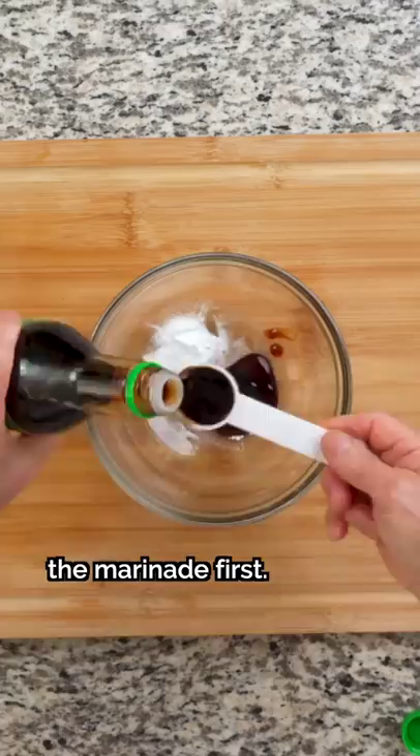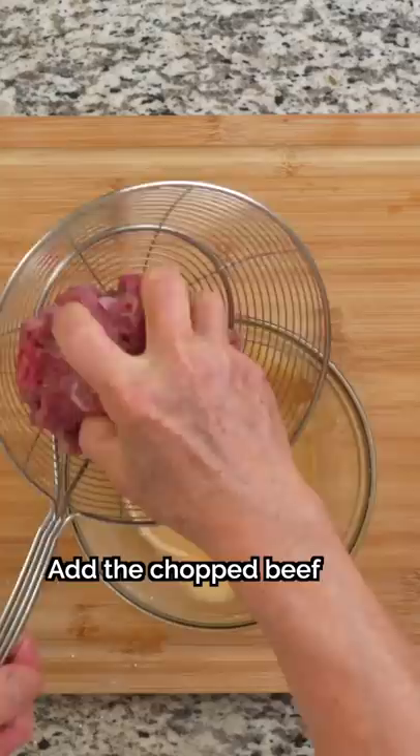We'll start by creating the marinade first. Mix together baking soda, oyster sauce, light soy sauce, water, cornstarch, white pepper, sugar, and cooking wine. Add the chopped beef into the marinade and mix it around until the pieces are evenly coated.